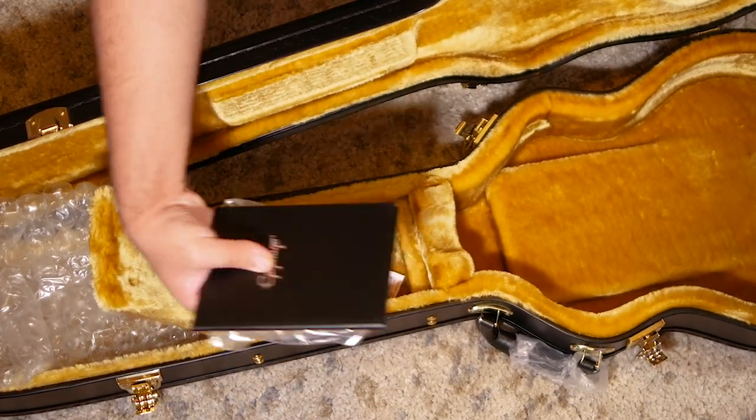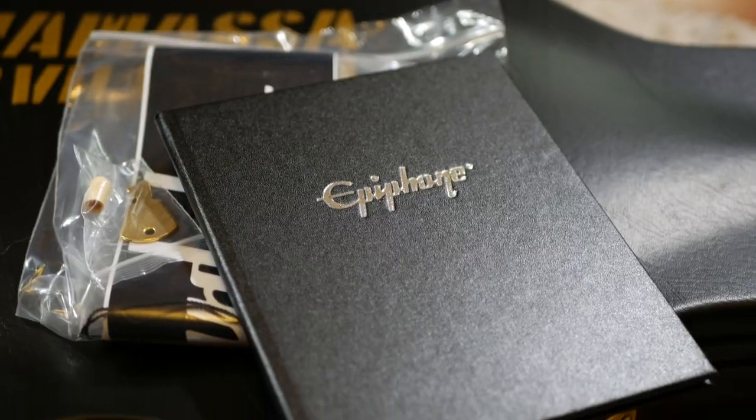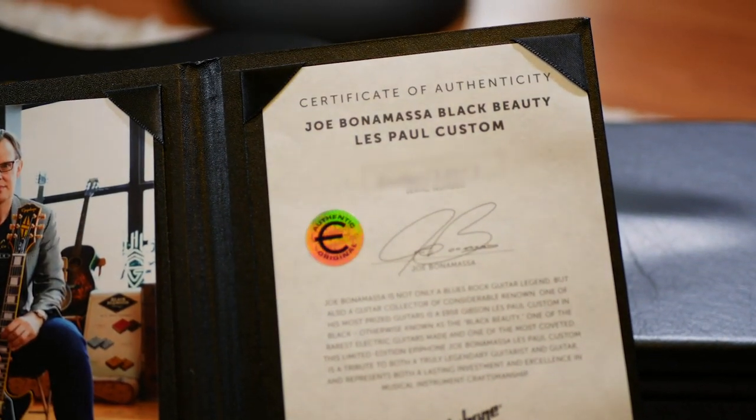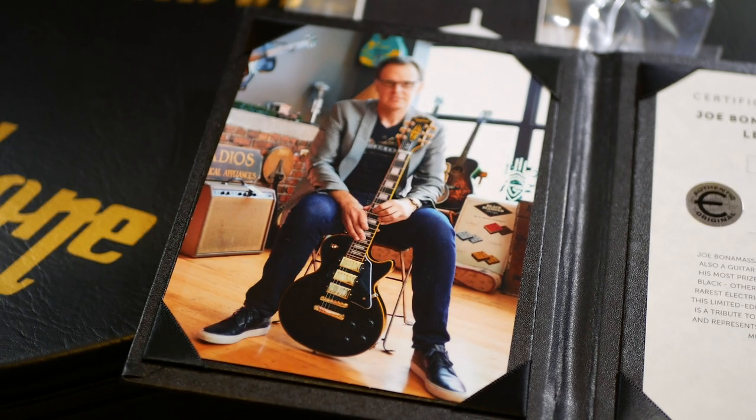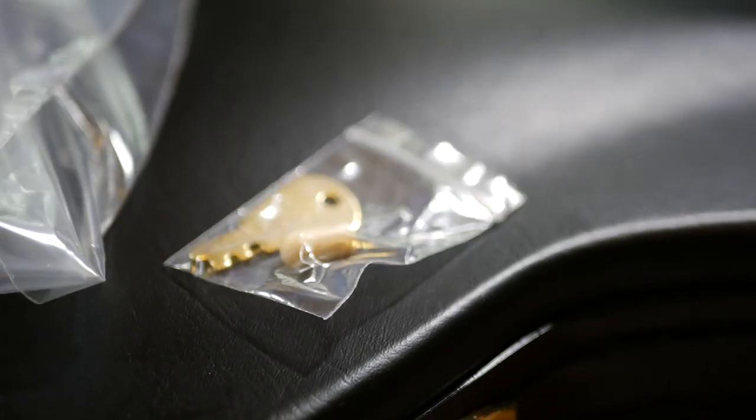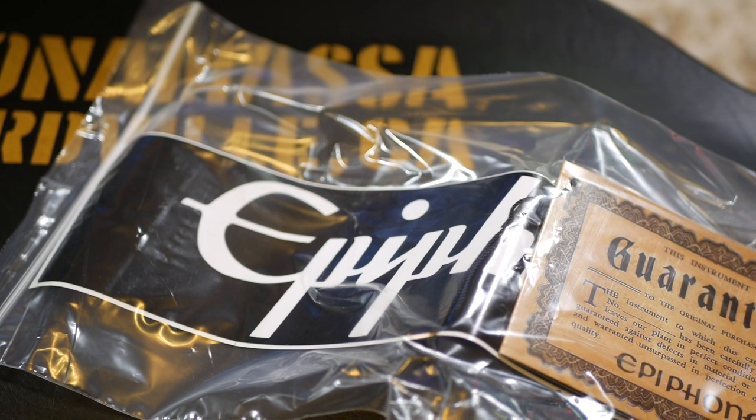Back to the case, there's little case candy in there. You've of course got the certificate of authenticity. There's a picture of Joe with a guitar — it's unlikely that's the exact guitar, or I imagine they'd be numbered. There's also a case key, a toggle switch cap, a sticker, and a hang tag.